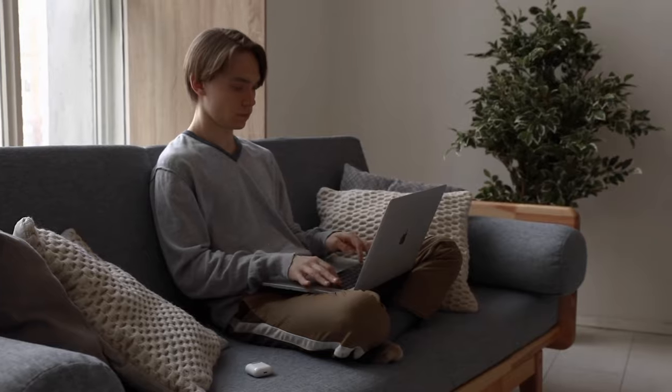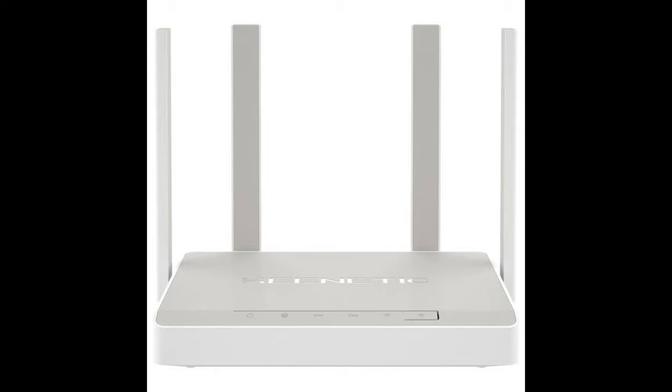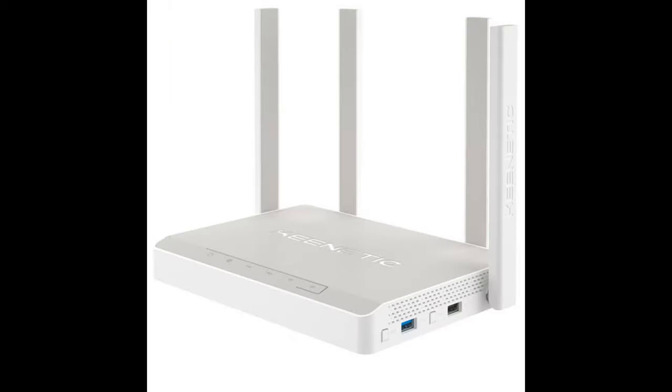Kinetic Giga KN-1010 — a router for home and office. Kinetic Giga is an almost top model in the manufacturer's lineup, capable enough not only for home use but also for installation in a small office. The dual-band router is equipped with four external antennas operating in a MIMO 2x2 configuration. The bandwidth is 400 Mbps at 2.4 GHz and up to 867 Mbps at 5 GHz, and transmit/receive amplifiers for each channel provide more uniform coverage.